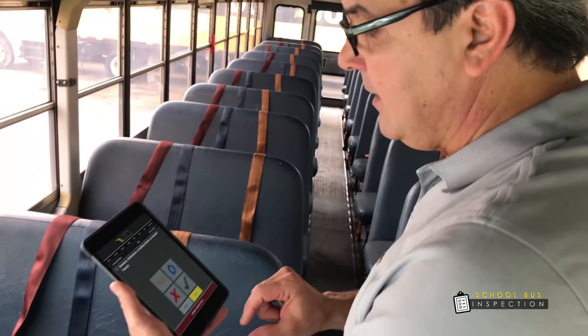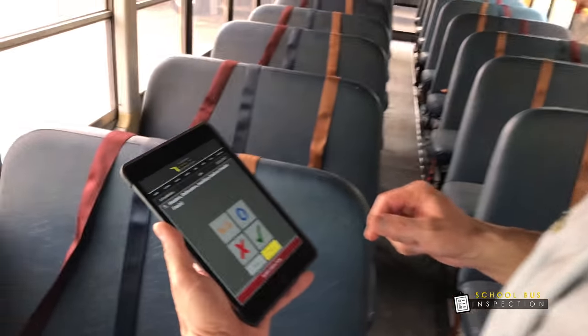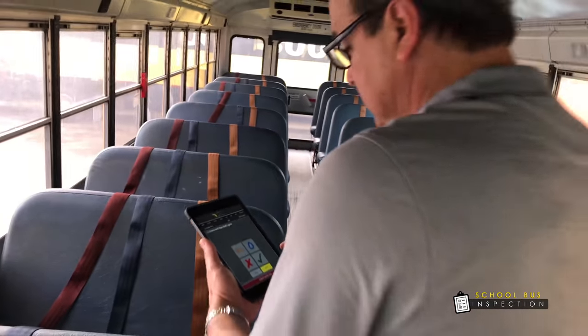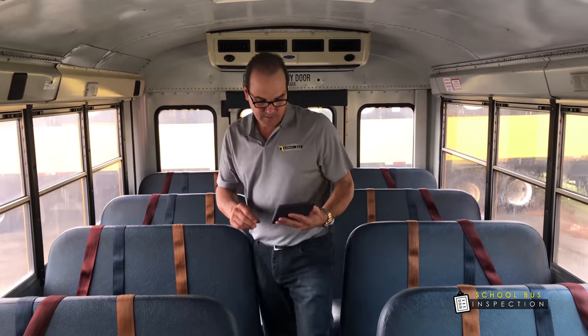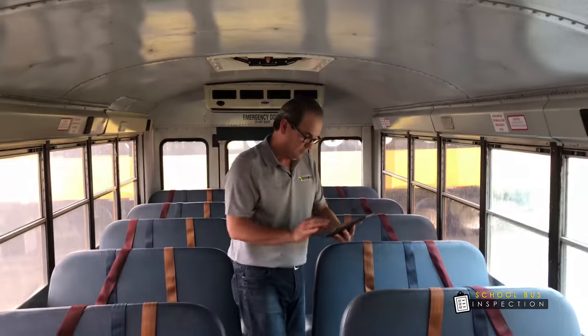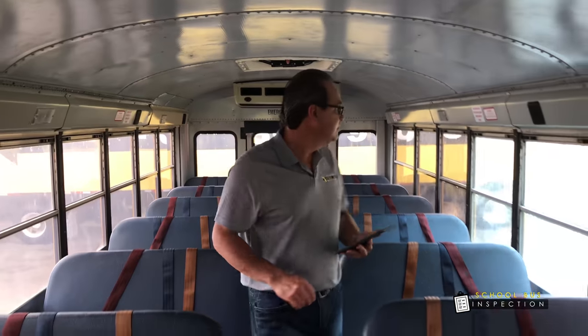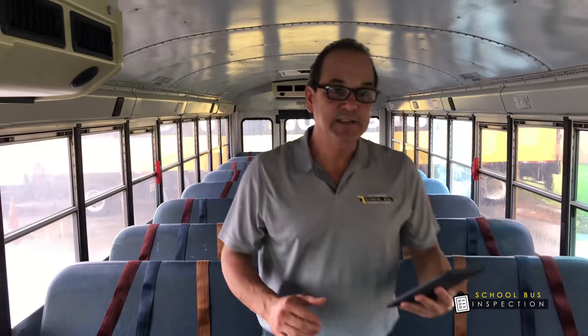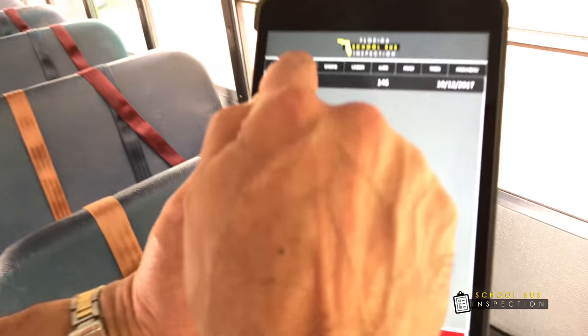We're going to go ahead and continue going down here and doing the inspection on the bus. We're checking, we're documenting everything. We completed the inside of the bus. We're going to go to the next category, which is outside the bus.